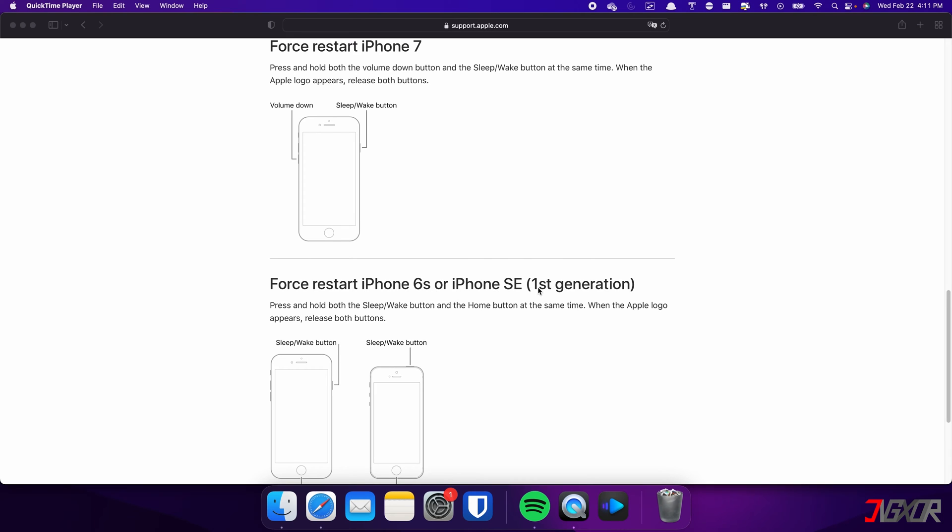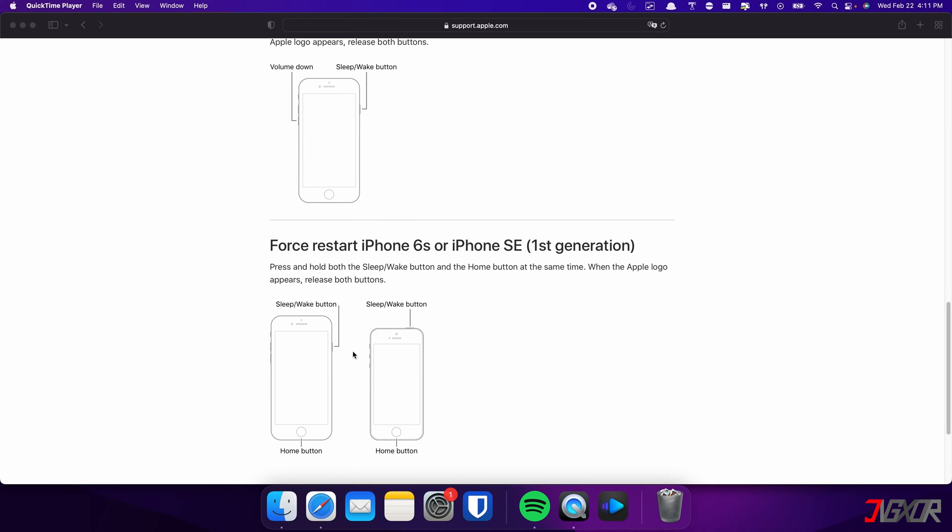For those with an iPhone 6s or earlier, press and hold both the Sleep and Home buttons at the same time. Keep holding both buttons and release them when the Apple logo appears.